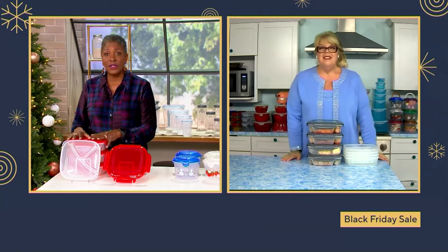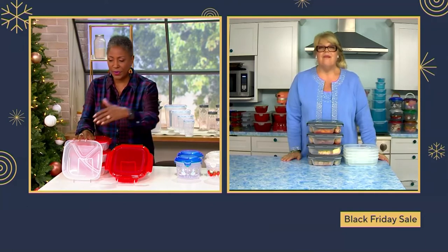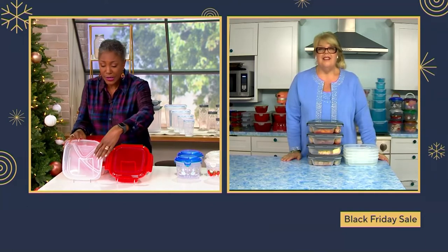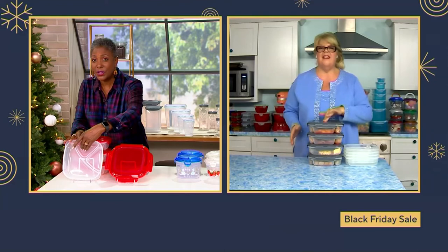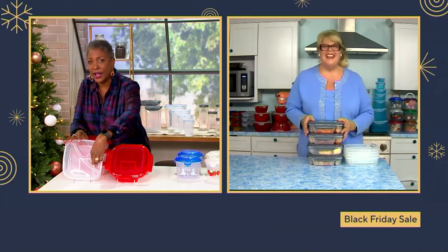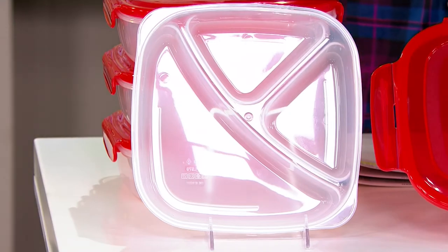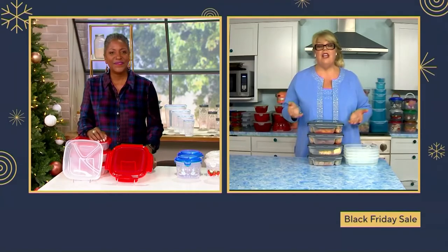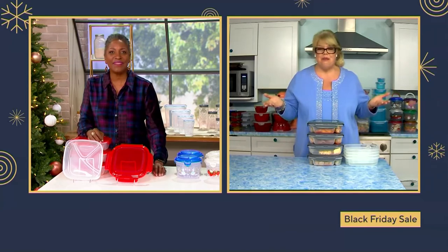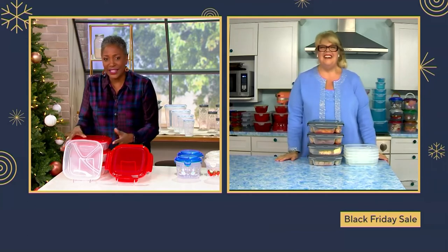I like to bring my lunch to work every day, so I'm always looking for different ways to put things together. One of my pet peeves is I don't like to have my tomatoes and lettuce on my sandwich when I pack it. I love that I can actually have the bread and meat in one section and then my lettuce and pickles in another so they don't make the bread soggy. Even the mayonnaise can go separate — you don't want the greens to wilt, so you can keep everything separate.